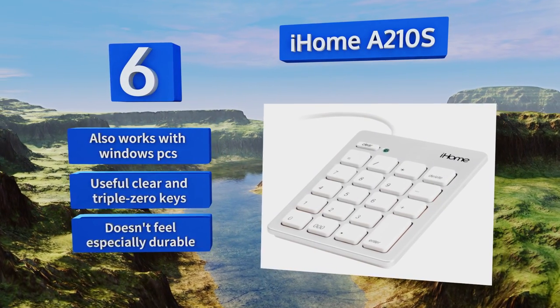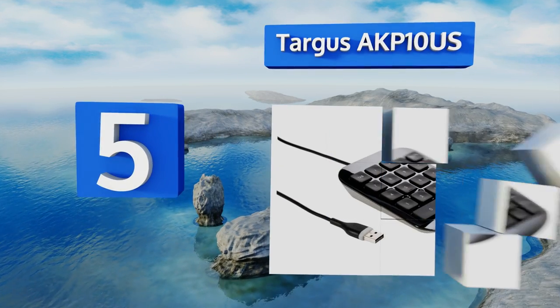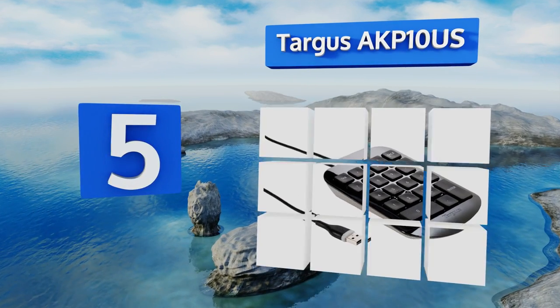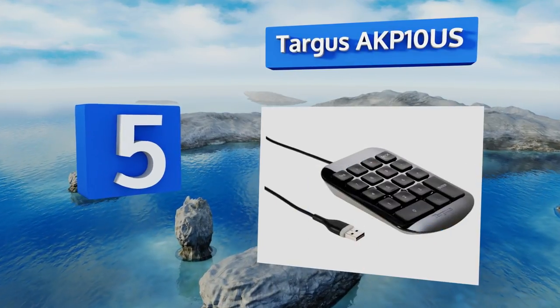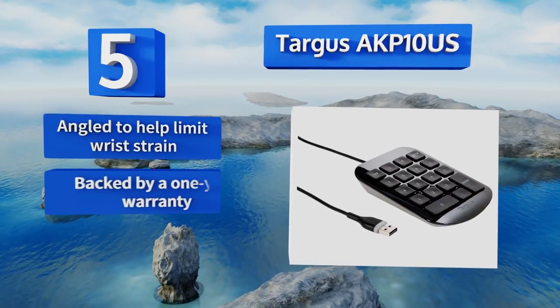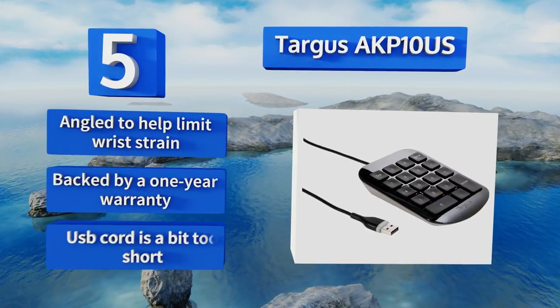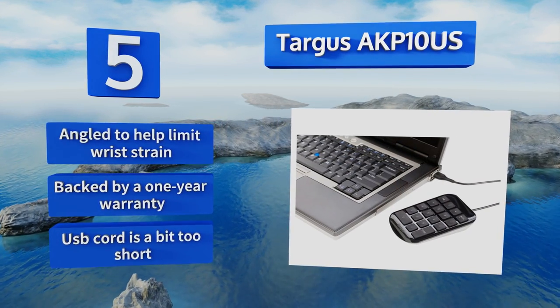Halfway up our list at number five, the black and gray Targus AKP10US offers plug-and-play functionality and has large keys designed to improve your typing accuracy when you're working quickly with financial information, spreadsheet data entry, or computer programming. It's angled to help limit wrist strain and backed by a one-year warranty, but the USB cord is a bit too short.